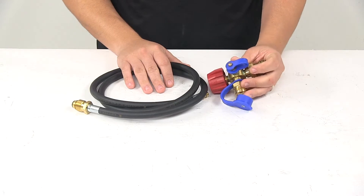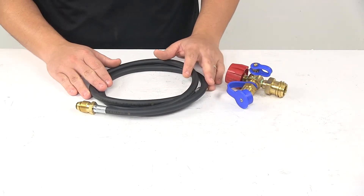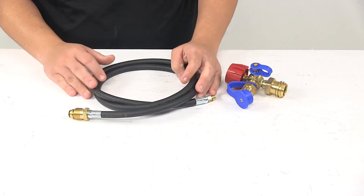The fill hose included with this kit accommodates a higher flow of gas without going into bypass mode. It connects your auxiliary gas cylinder to the included T-Fitting.